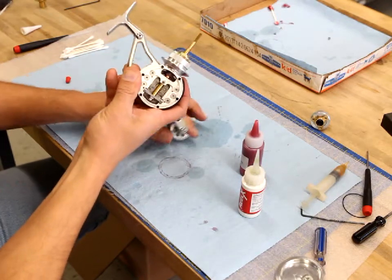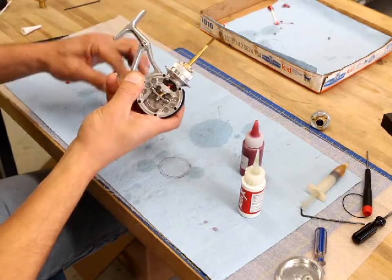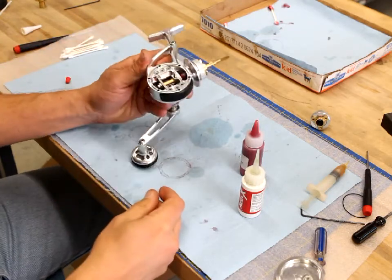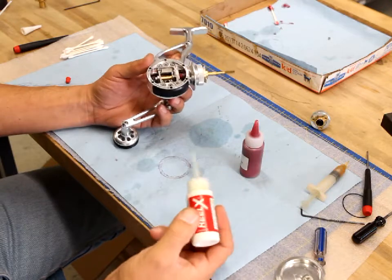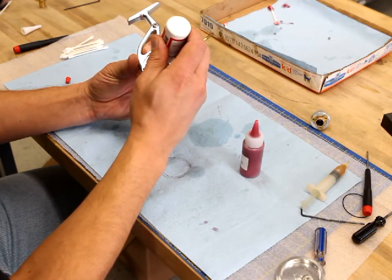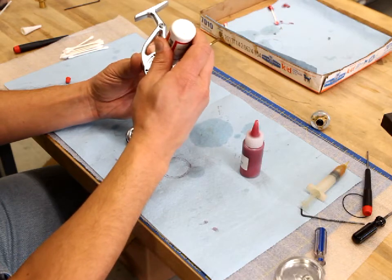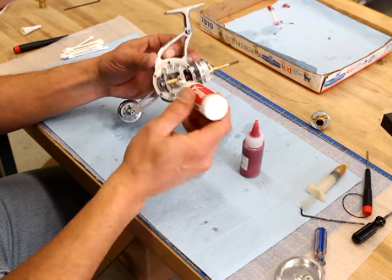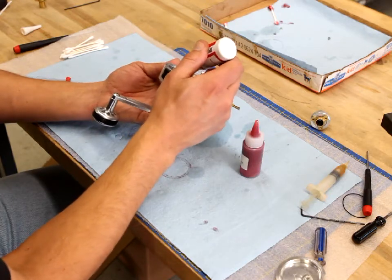Once I get the handle back on and make sure everything is turning nice and smoothly, I'm ready for the rest of the lubrication. I like to take some Reel-X and get a couple of drops on the main gear on that little bearing — you can do this either now or when you have it apart. I also like to get some in the two bearings on the traverse guide to keep everything rolling along nice and smoothly.